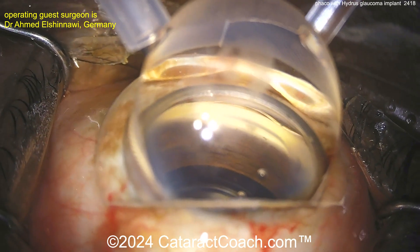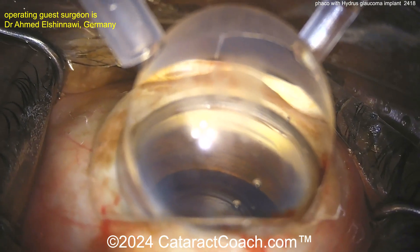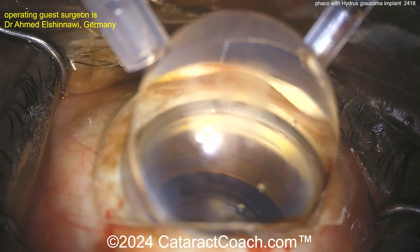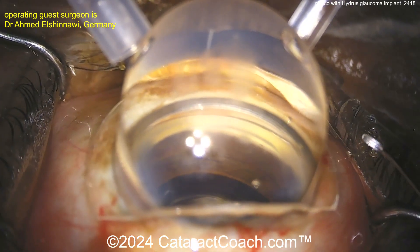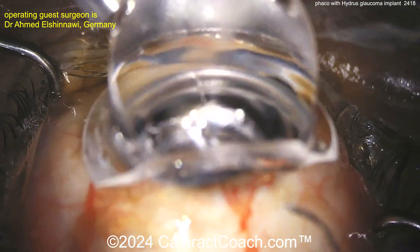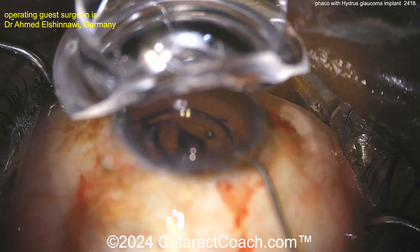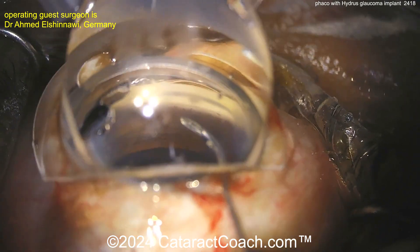Look at the angle anatomy — it looks great. Importantly, notice there's no blood in the interface of the gonio prism on top of the cornea. If you have an incision that barely nicks limbal vessels, make sure you wash off all the blood so you have a nice pristine view like this. Now putting the Hydrus device inside the eye — get those bubbles out.